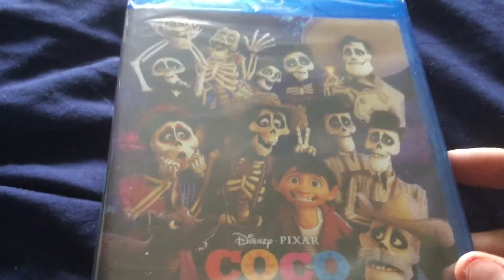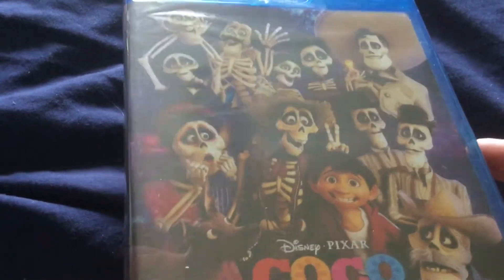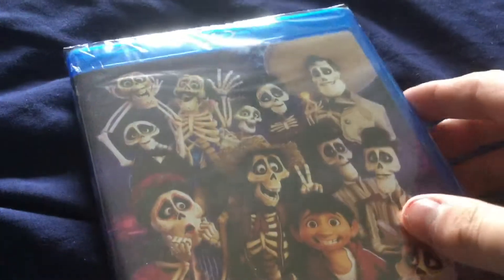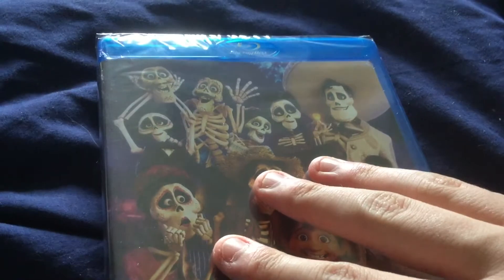Hey guys, it's the DVD Collector here once again, and now it's time for another Blu-ray unboxing. This is a regular Blu-ray of Coco — it's a very good movie. I've seen it in cinemas, I think it's from last year or something like that.